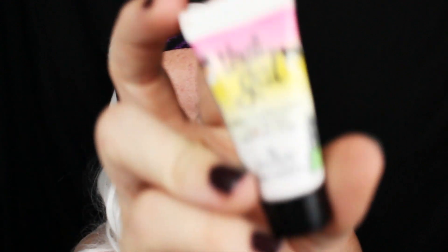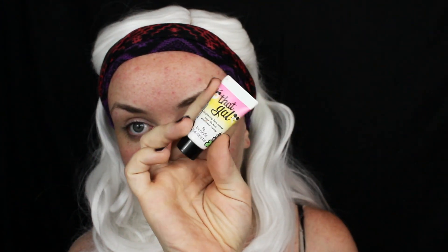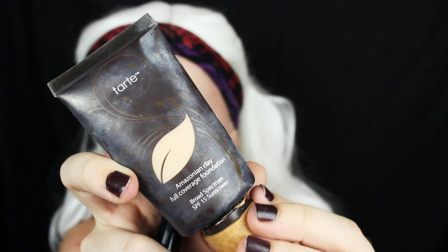Hey guys, welcome back to my channel. It's October — we have 23 more days to Halloween, which means I will be doing nothing but Halloween tutorials for the rest of the month. And to start things off, we are doing the skeleton makeup.